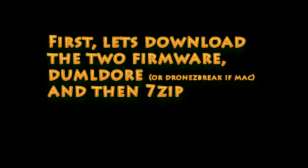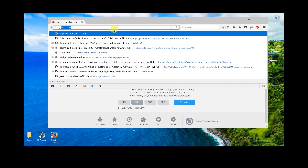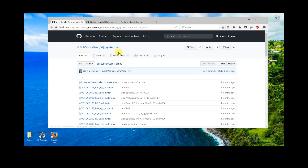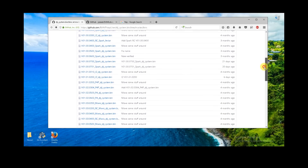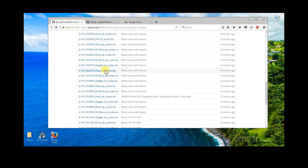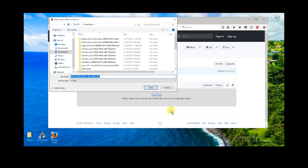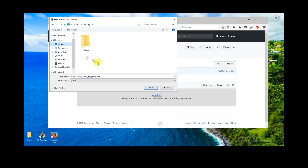Let's download the two firmware files and 7-zip. Go ahead and open up a web browser — you'll find links in the comments. First thing we're going to do is go to GitHub, where all the firmware is stored. Scroll down and find the Mavic 7.0.0 firmware and click on it. You'll see where it says 'View Raw' — go ahead and right-click, then Save File As or Save Target As. Save it to your desktop or another convenient location.